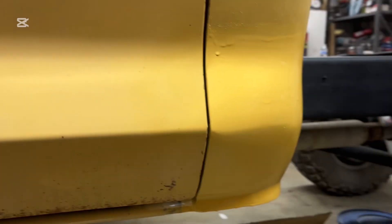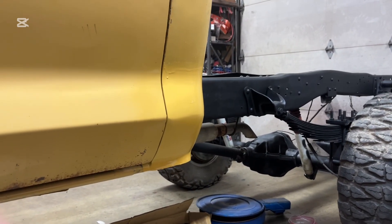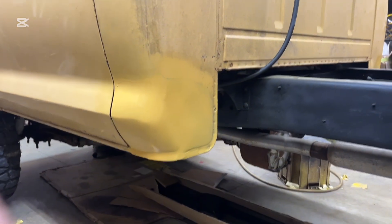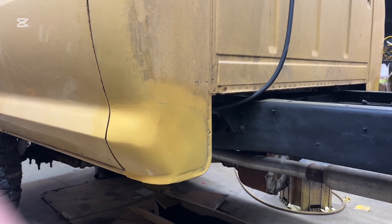I'll be able to make it look better. Thanks for watching part 13 of painting the cab corners of the 74 F-250 truck. Bye.